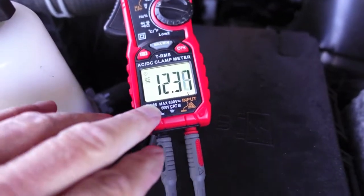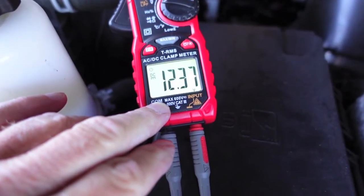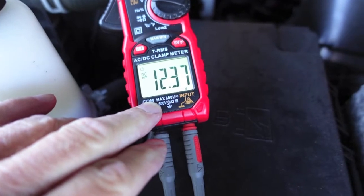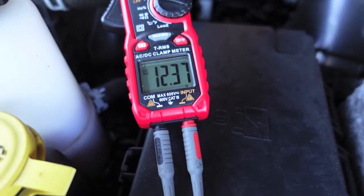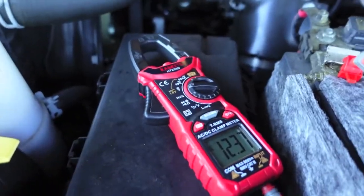Two days ago the battery was at 12.52 volts, and in two days it's dropped down to 12.37. It would charge up and hold for a day or two around 12.52, but now it's at 12.37. I want you to listen to how well it starts.